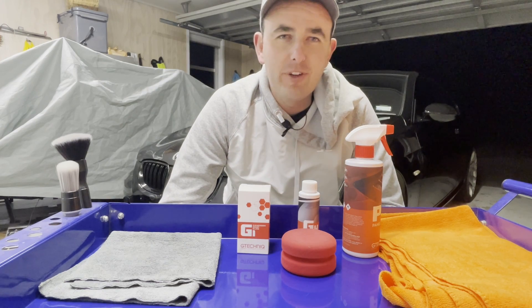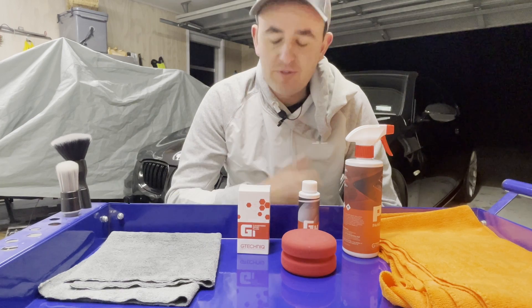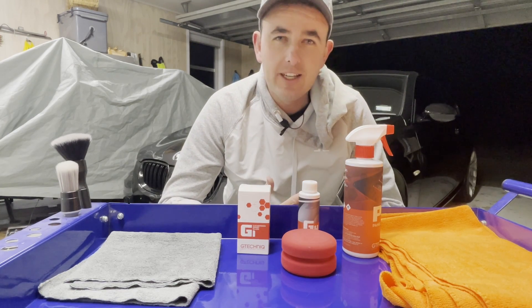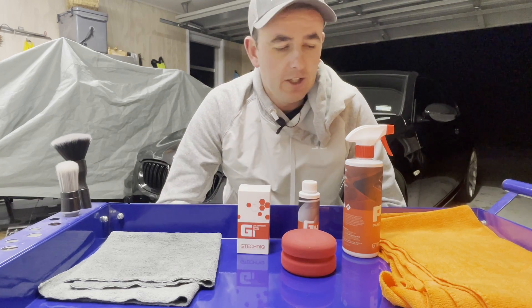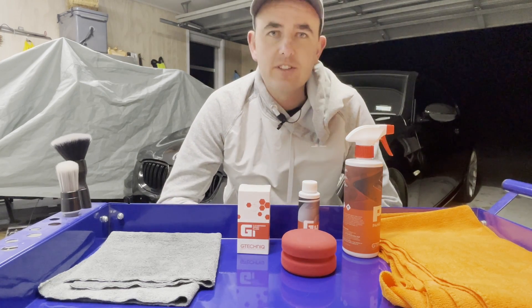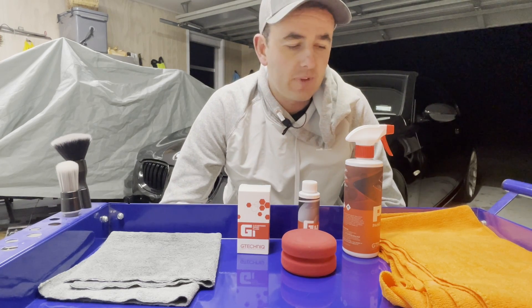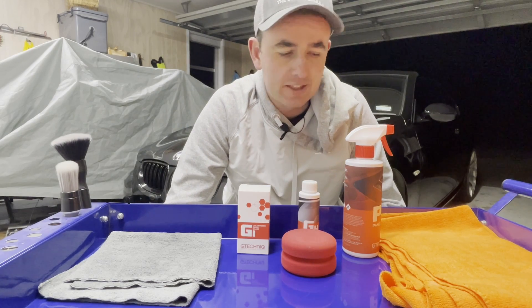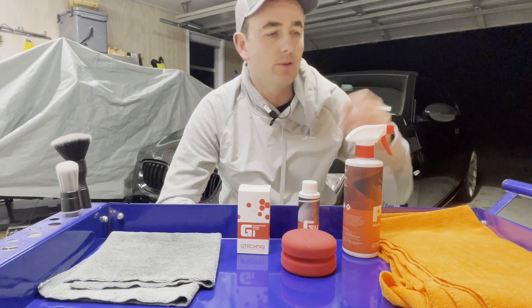Welcome back to another video in the detailing series for the E92. So far we've deconned all the paint, deconned the entire car, and polished it. Now the next step is for us to get into the glass. I find this is the best time to do the glass now after polishing the entire car — basically all the dirty work is done, so now we can start tidying things up.